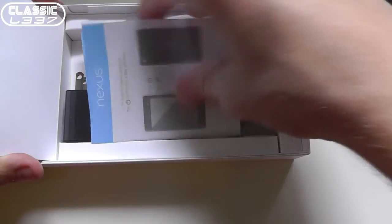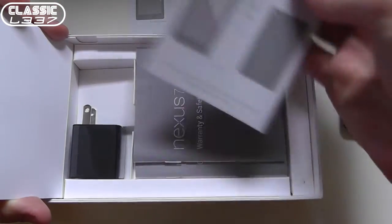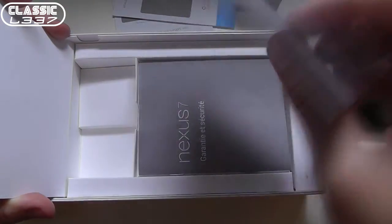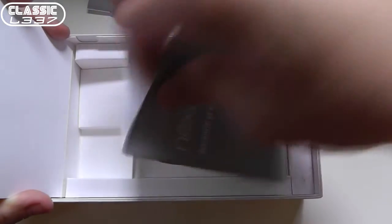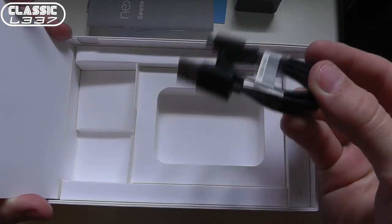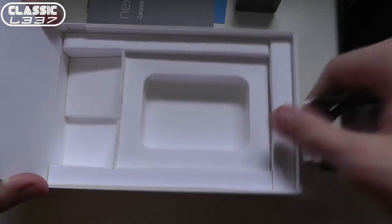Let's go ahead and pop open and see what else we have in here. We've got some instructions on how to fire it up. We've got a power adapter — I believe this says wireless charging, I'll have to take a look at more of that — some warranty and safety information. And then we actually have the official USB cable here, which is a really nice USB cable. That's everything that we have in the box.